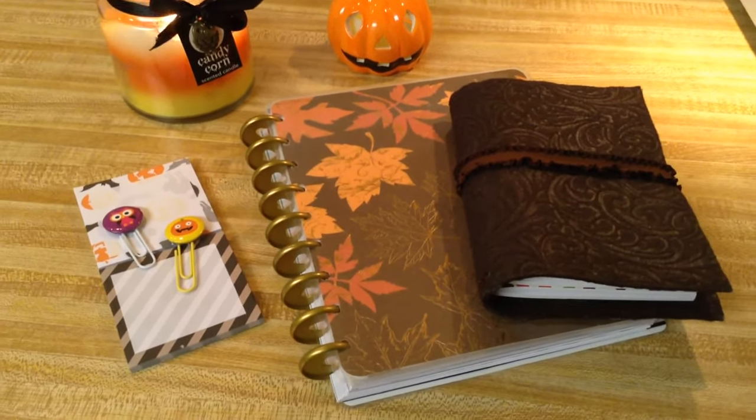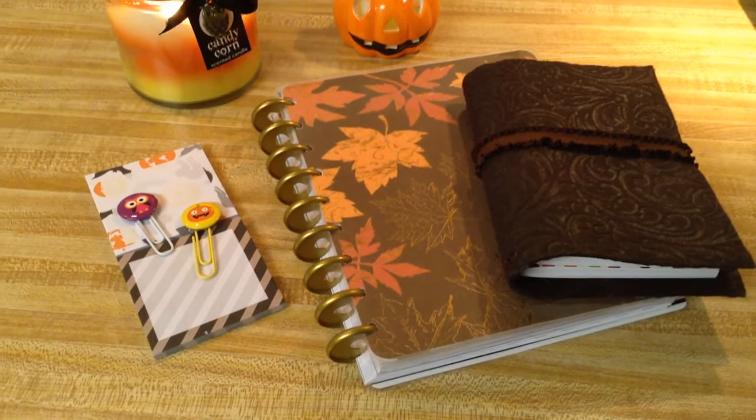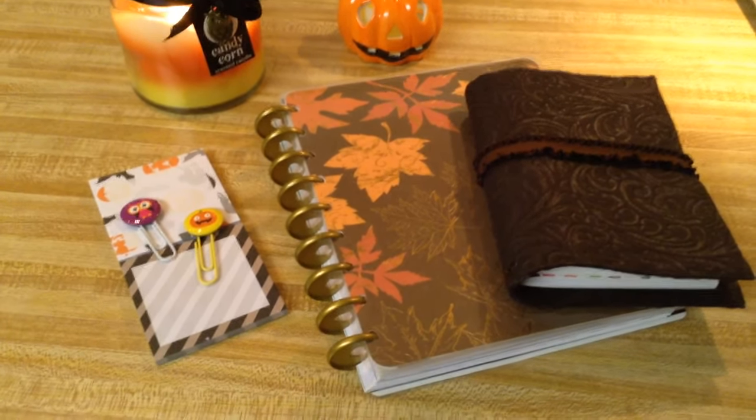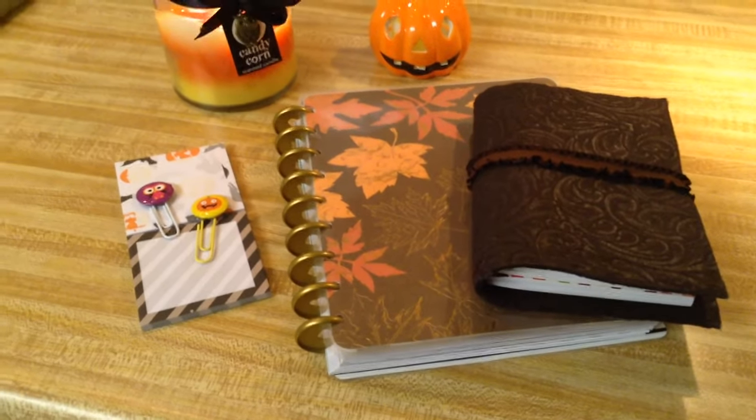Hey guys, I have my DIY planner items here and I just wanted to show you quickly what I've been working on as far as DIY for the fall and for Halloween.